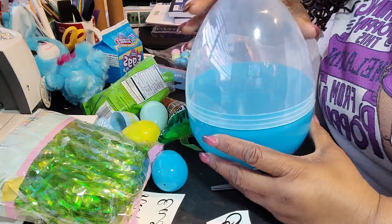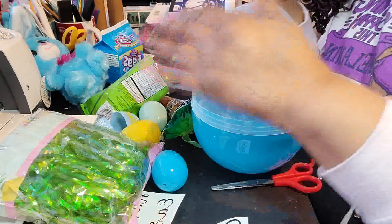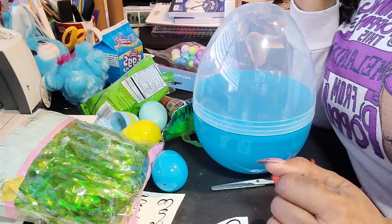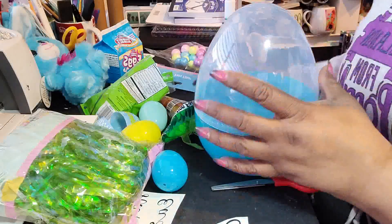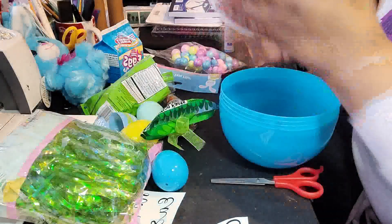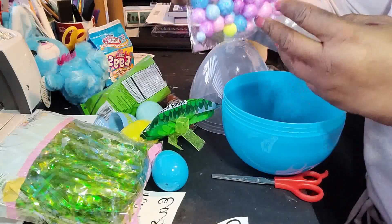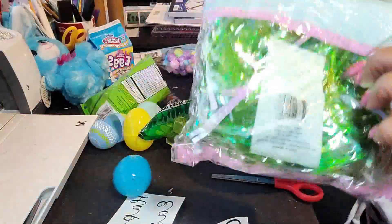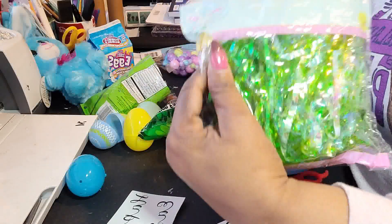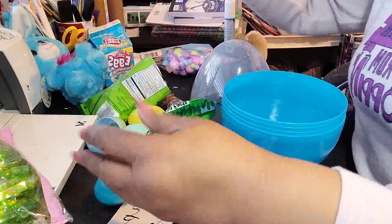At the Dollar General or Dollar Tree — I can't remember which one — it was $3.00 and a little bit shorter than this one. I showed them side by side in the girl video if you want to see the difference. For this tutorial you're going to need your egg, and I have some little glitter vase fillers that I'm going to put on top of my grass. You're going to need a bag of grass — I got this at the Dollar Tree. They didn't have blue so I just went with green. I have four eggs that I'm going to fill.